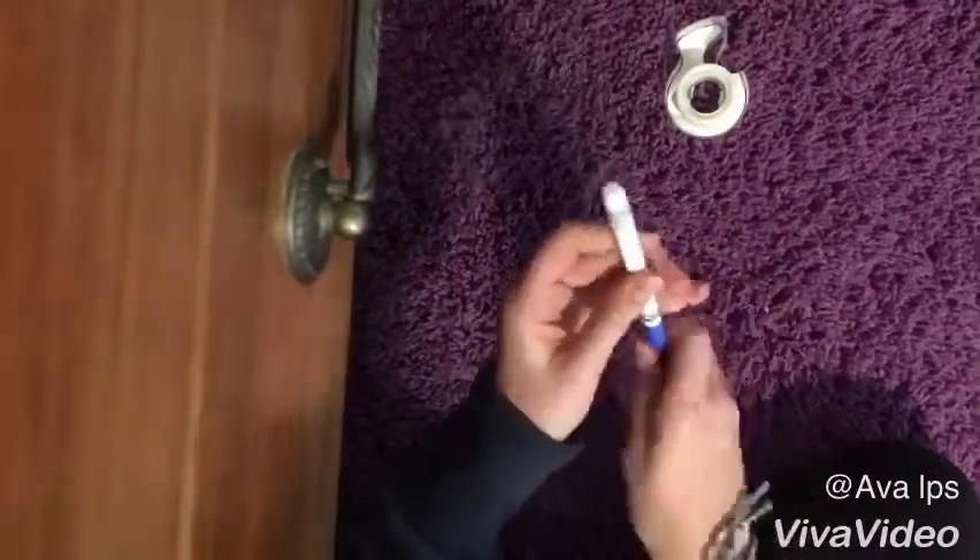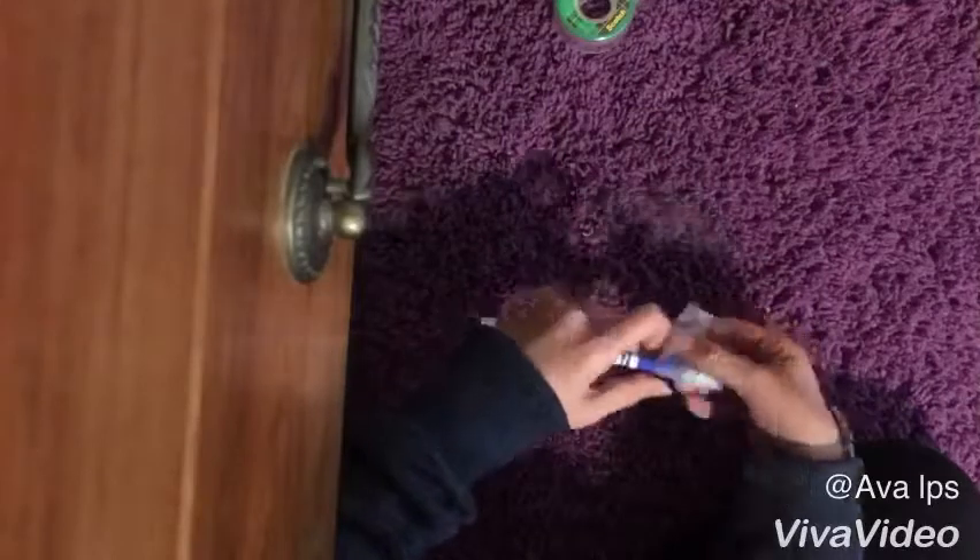First what I'm doing is I'm just taping around the marker because I don't want the glue to stick to the marker because it's plastic.